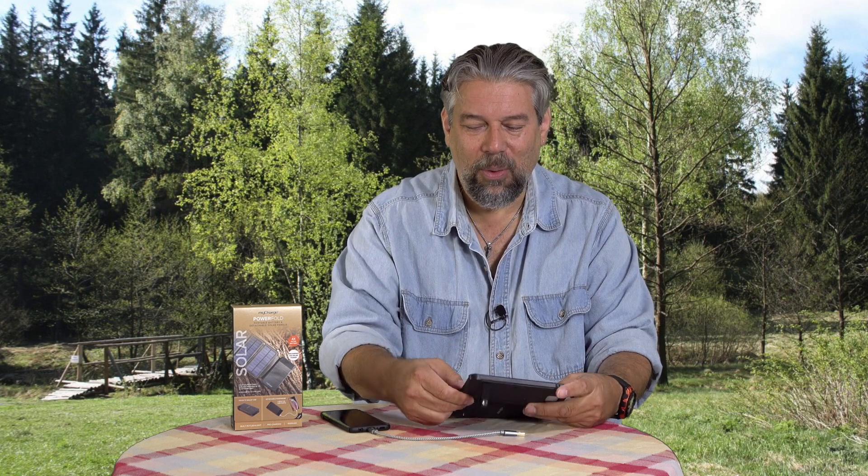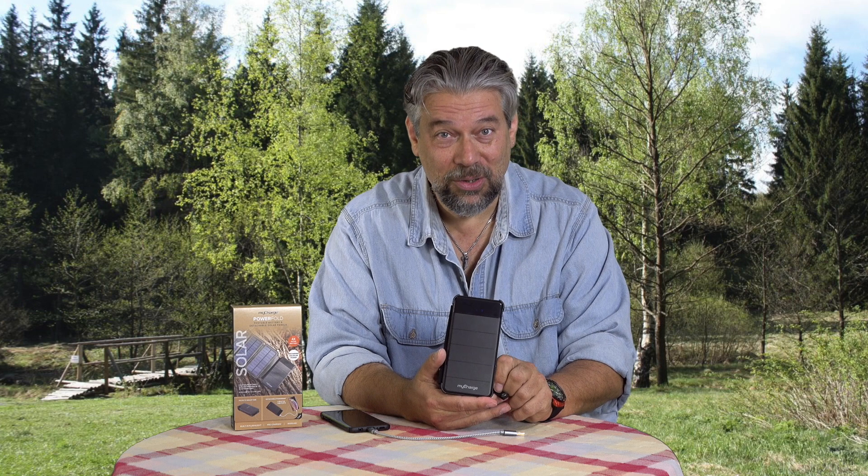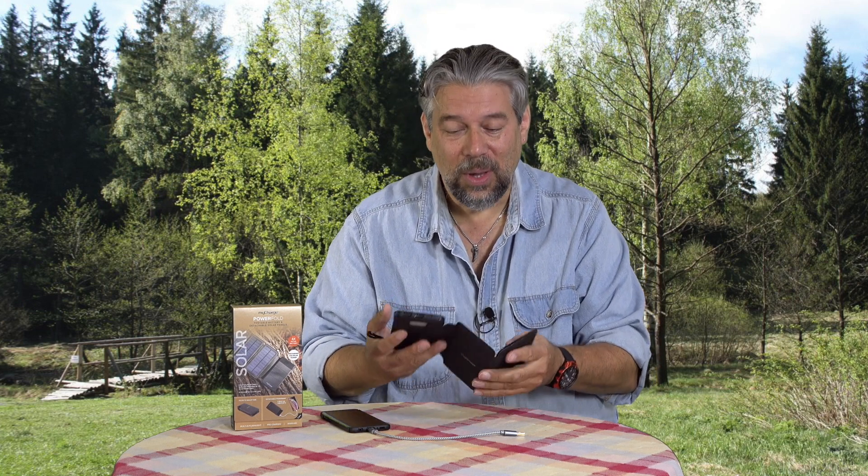This product's at an interesting point in its lifespan, because it doesn't show up on the MyCharge website, but it does show up on Amazon. I think it's so new that it actually hasn't even made it onto their website.